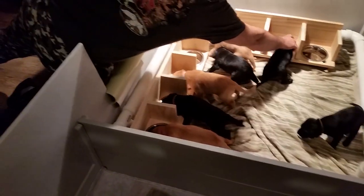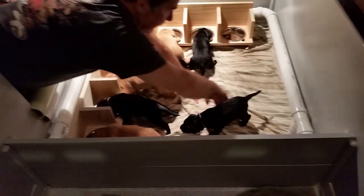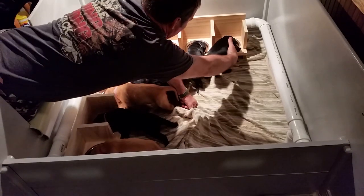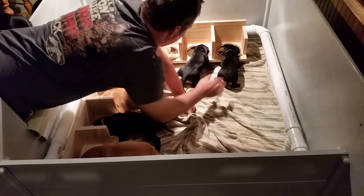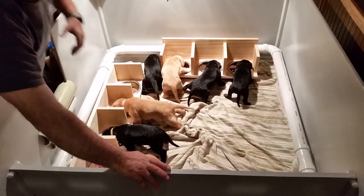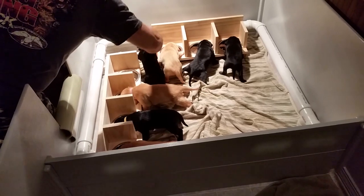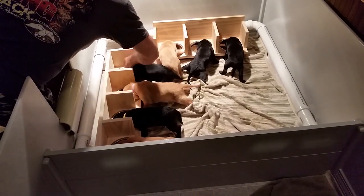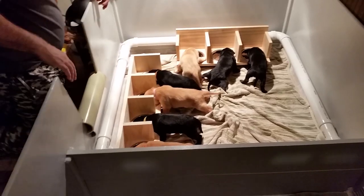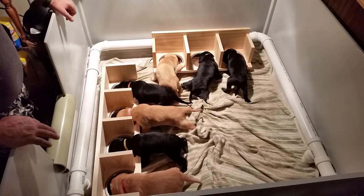Look at her go! Come here little man, I got a spot for you right there. At-a-boy. Come here y'all, come here girl. It works!